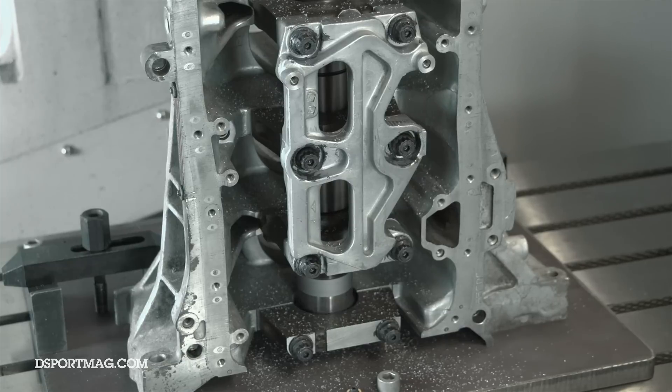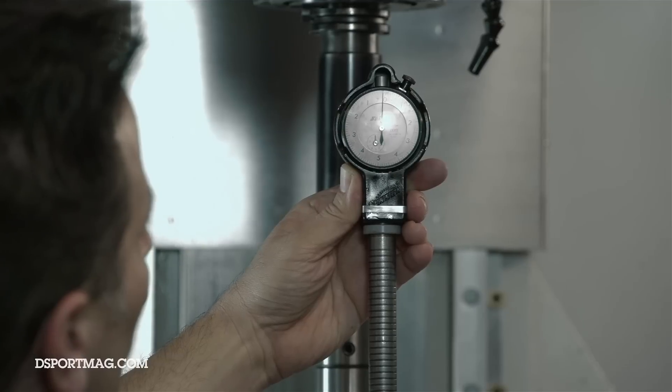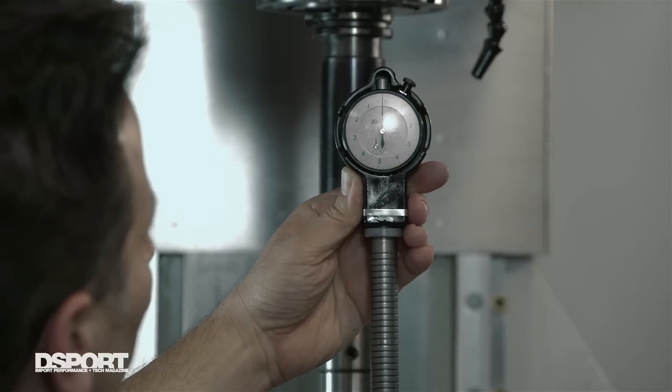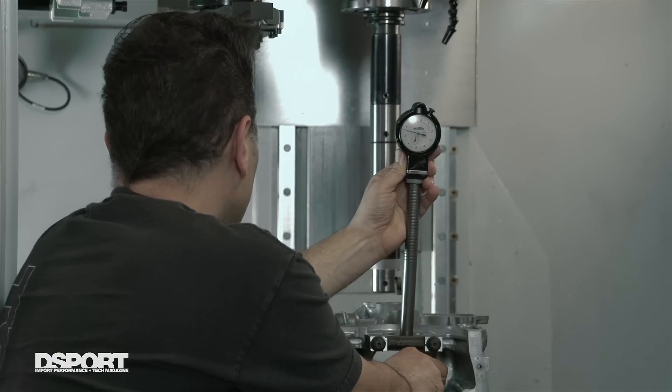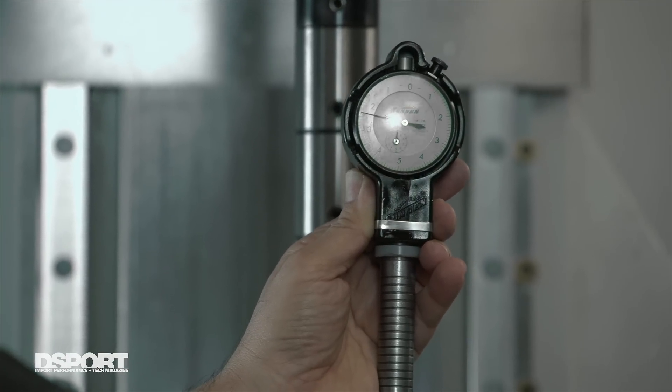So after our final pass, we're going to go through and measure it right now. Looking at this first one here — just right under the zero, just a little bit over — which is where you want to be. You want to make sure there's no taper in it. As you go down, you're going to get the same numbers right in that one to two tenths area.